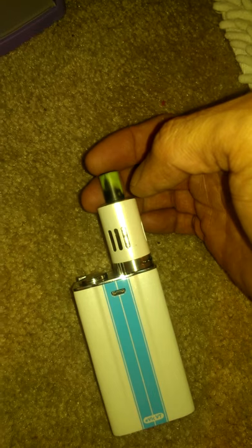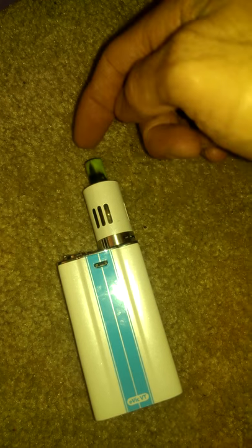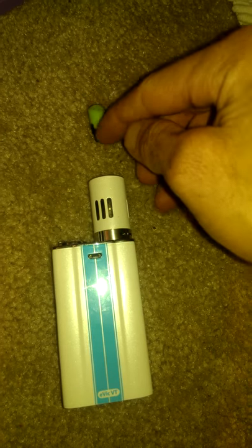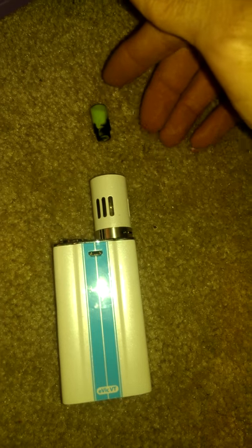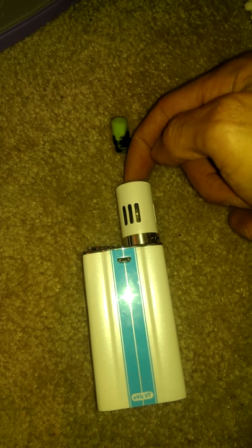A couple of things about vaping: you always want to keep the stem — the inhaling stem — cleaned out, which is inside the tank. If your tip comes off, you definitely want to clean both the inside and outside of the tip, preferably every time you're cleaning it. You always want to be cleaning your e-cigarette, your electronic vapor, because juice builds up inside and causes problems with your vaping.